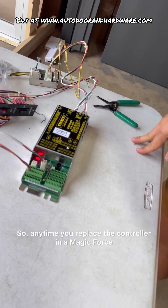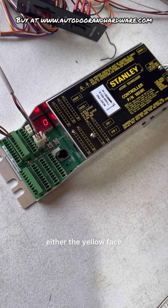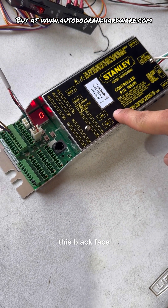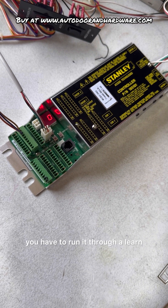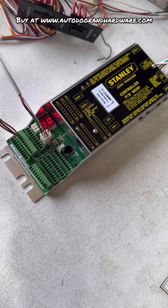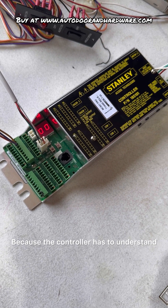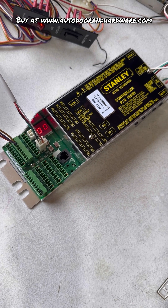Anytime you replace the controller in a Magic Force and you have either the yellow face, this black face, or there's a white face control, you have to run it through a LERN, otherwise you will get nothing out of your door. Because the controller has to understand where the door is at at all times, and without that LERN it cannot do that.